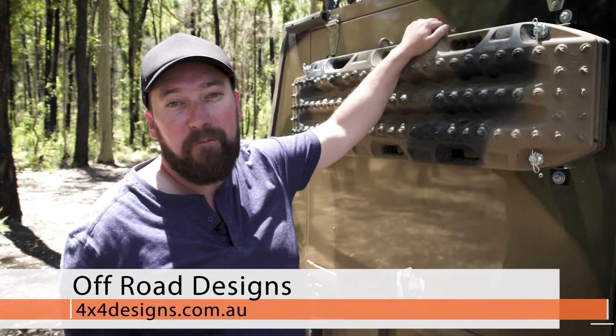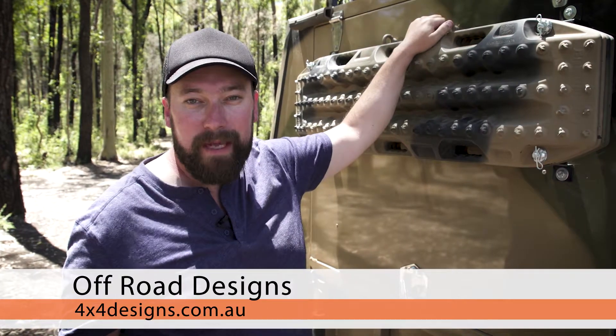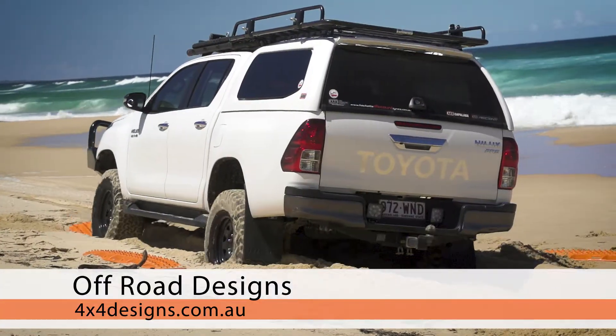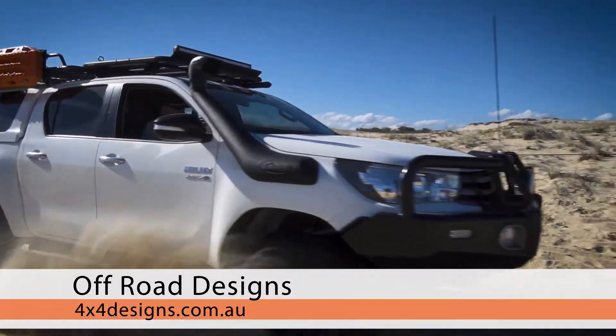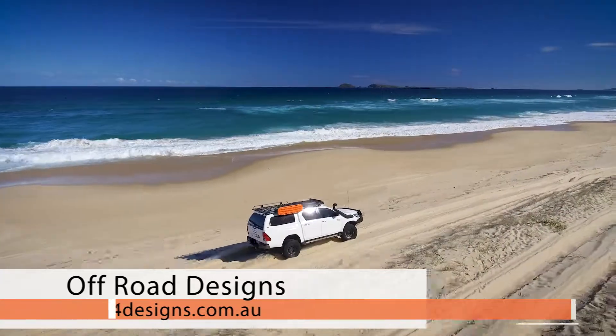Jump onto 4x4designs.com.au and check out their Raptor Racks Canopy, Trailer and Tray Mounts. They're super quick, super easy and super versatile, and a must-have if you're heading bush with your trailer or your ute.